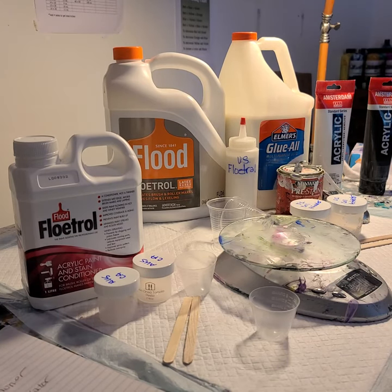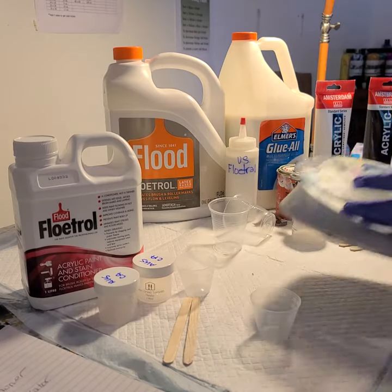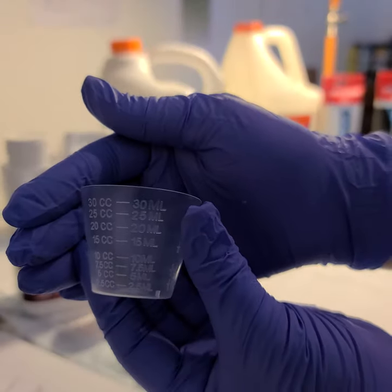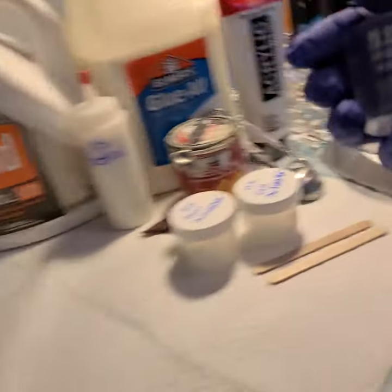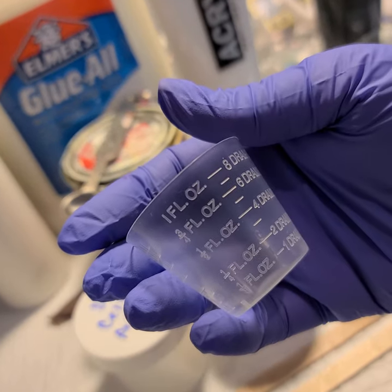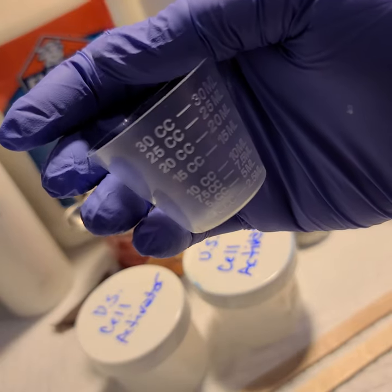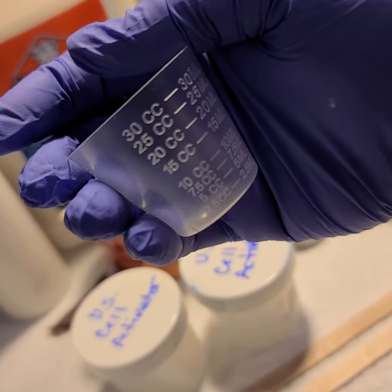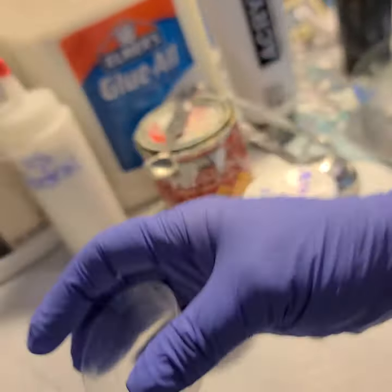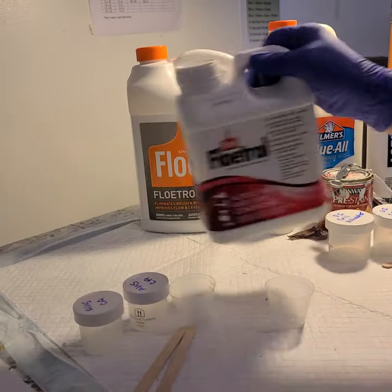Let's start with the Aussie Floetrol. I do it by volume instead of weight. I use these little one-ounce medicine cups and I turn it to the CC side. I do a three-to-one ratio for the Aussie Floetrol by volume — I fill up the Aussie Floetrol to the 15 CC mark, then add paint until it gets to the 20 CC mark, then stir it up and store it.